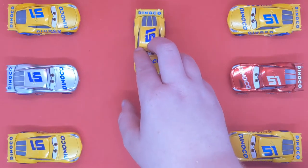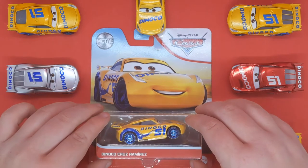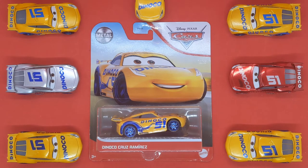Let me know in the comments below which is your favourite variation of Cruz Ramirez. If you're new to the channel, please leave a like and subscribe — the thumbnails do take quite a long time, and it really helps. Hit the bell notification so you don't miss any other Disney Pixar Cars videos. Leave any suggestions in the comments. 25 Days of Christmas will be returning pretty soon, so get those suggestions in. Till the next video — peace guys.